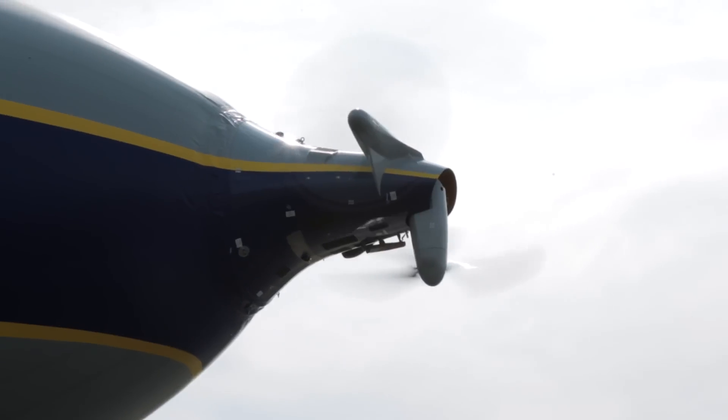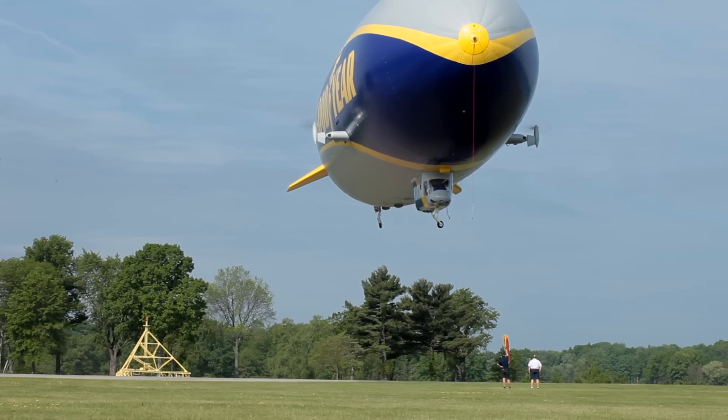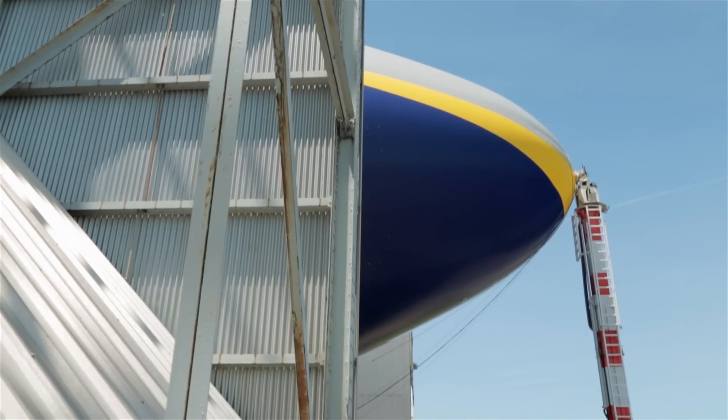The engines have vector rotating props. The airship actually lands and takes off like a helicopter — it can hover in the air. It can still land like an airplane, but it also has the ability to come straight down and straight up. Then we take the airship outside and go fly.